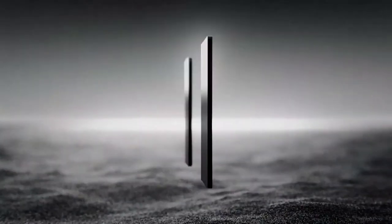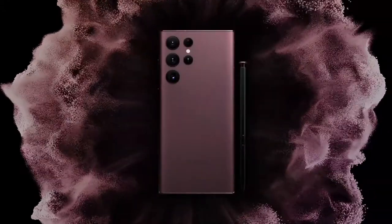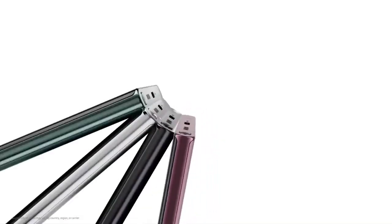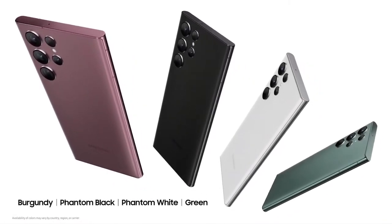We're bringing you an ultra smartphone powered by Galaxy Note. Meet the Galaxy S22 Ultra. It comes in four bold classic colors: Phantom Black, Phantom White, Green, and a sophisticated all-new Burgundy.